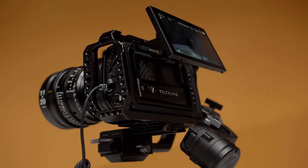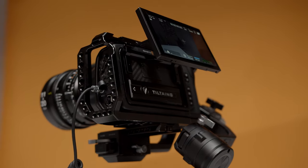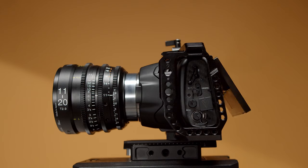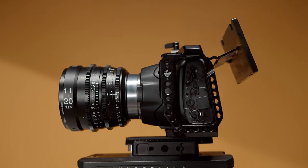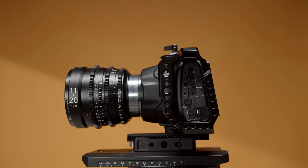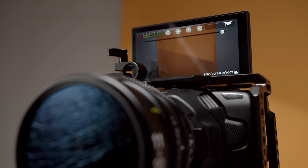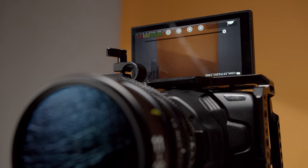Tilta takes the existing screen from the Pocket camera and mounts it on a bracket, very similar to the way a Sony A7S screen articulates. This display can even go fully vertical, making it a better setup for filming yourself. Unfortunately, there's no way in the settings to flip the screen, so you're left with a fully viewable display but everything is upside down. Hopefully a firmware update will eventually be pushed out to give us this capability.